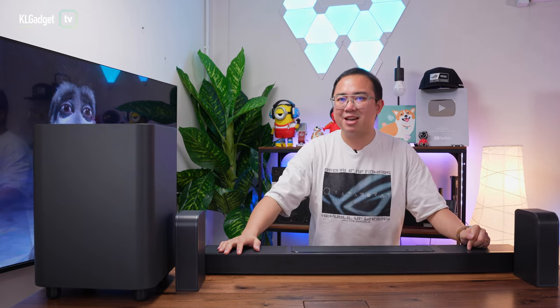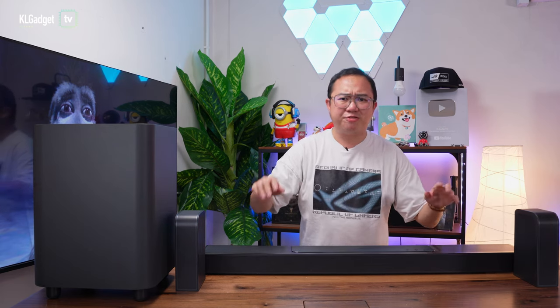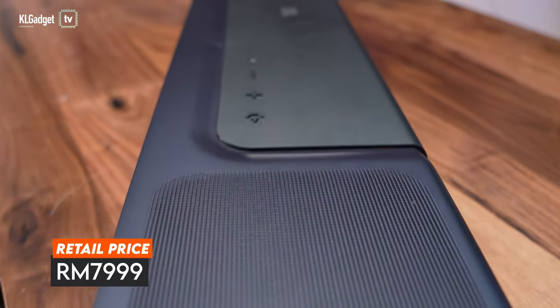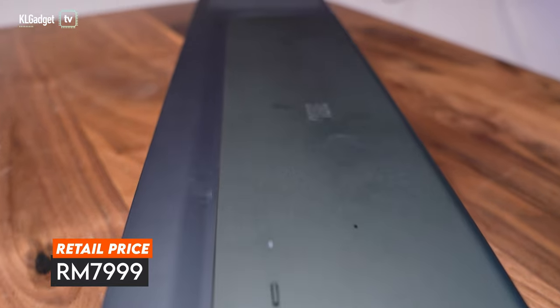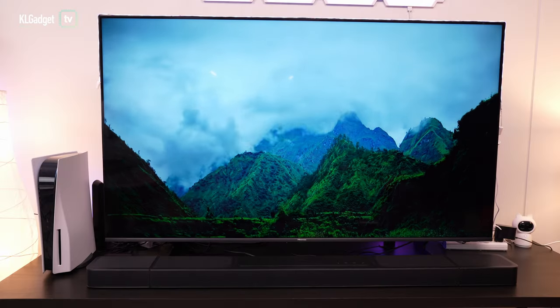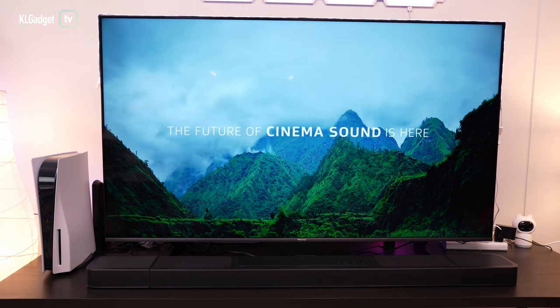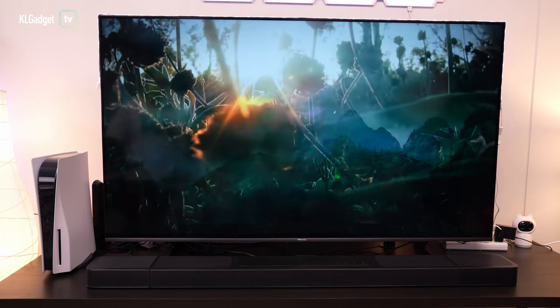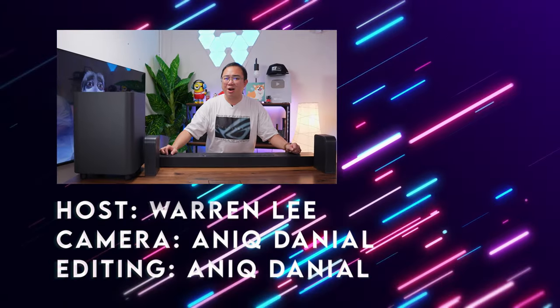So there you have it — this is the JBL Bar 1300, a very impressive and versatile soundbar that I highly recommend you check out. It is priced at RM8,000 in Malaysia, and considering all the features and versatility that you get, it is worth the consideration if you are thinking of getting a really high-end soundbar for your home entertainment setup.